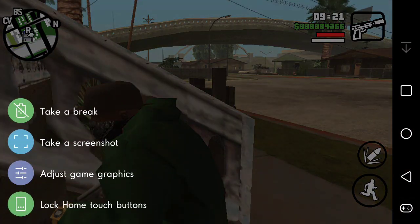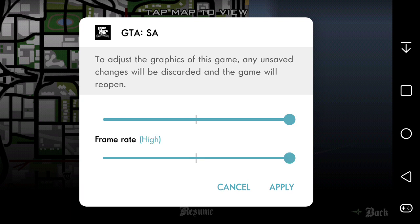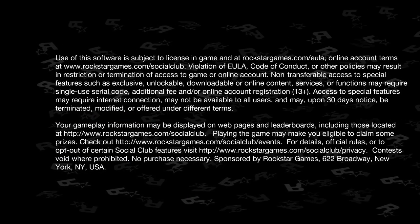Slide back over and you'll have the option to adjust game graphics. Personally, I don't really notice the difference between low and high graphics for this game. I'm guessing if you lower the resolution the battery would last a bit longer. Any unsafe changes will be discarded and the game will reopen. You have the option between low, normal, and high for graphics, and the same — low, normal, and high — for frame rate. If you're satisfied with your selection, just hit apply and the game will restart.